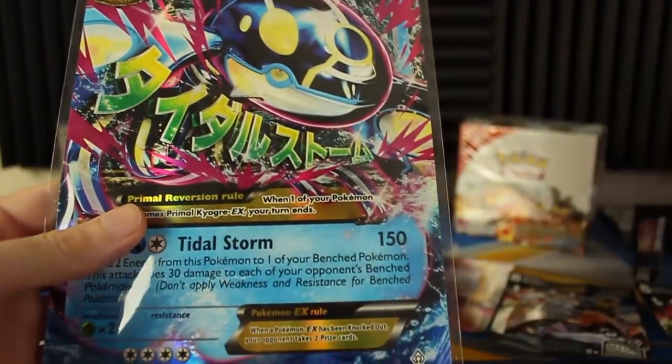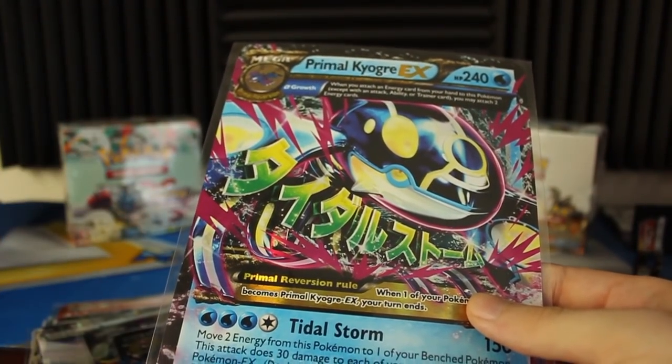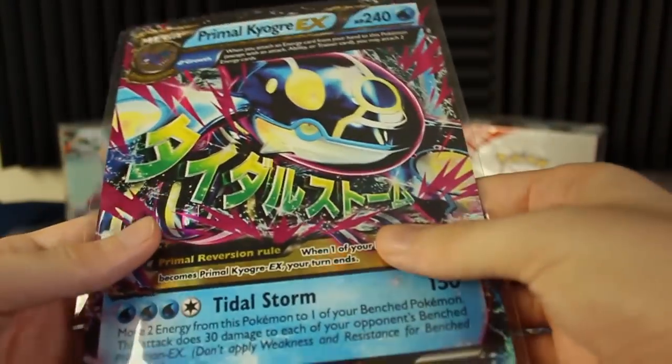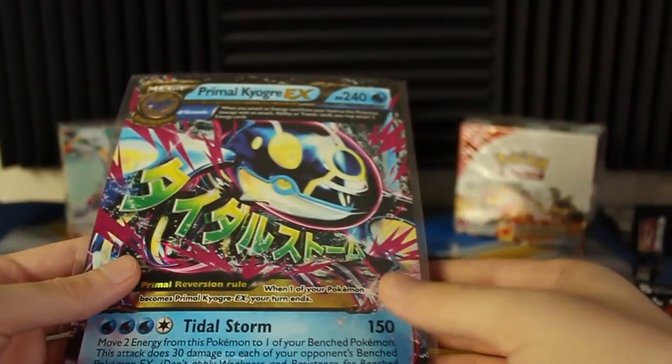I should mention these are all the X and Y jumbos. I'm not sure if the older Pokémon jumbos from older generations are different sizes, but all of the X and Y jumbos are perfect fits for these six by eights. I think they're a little bit less than six inches one way and just about eight inches the other way, so it fits pretty good.